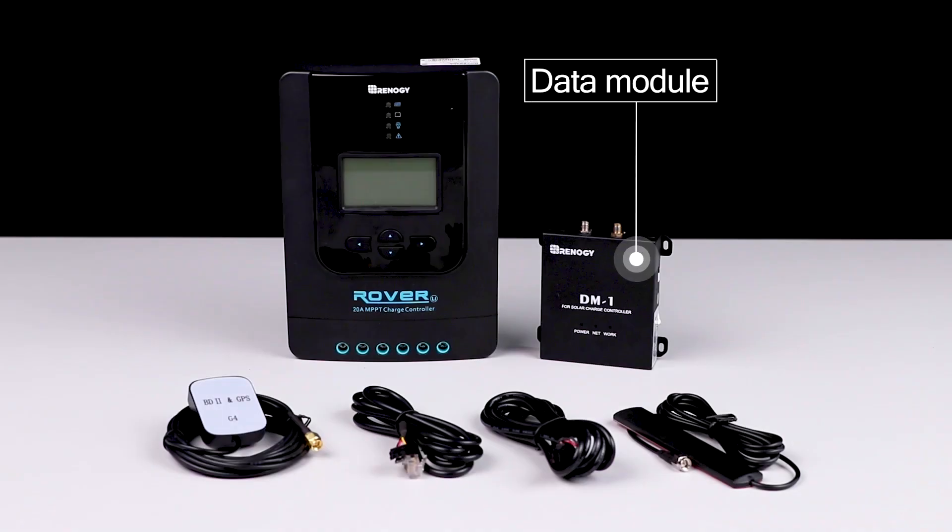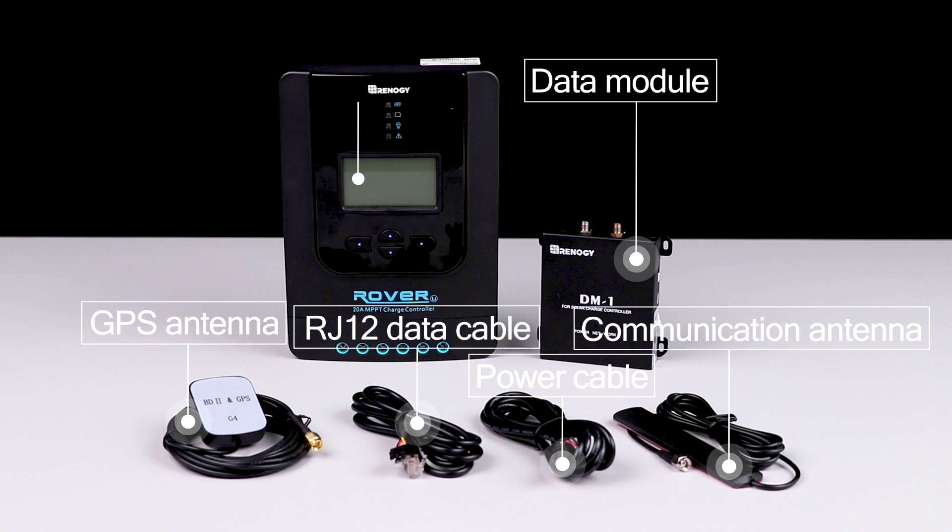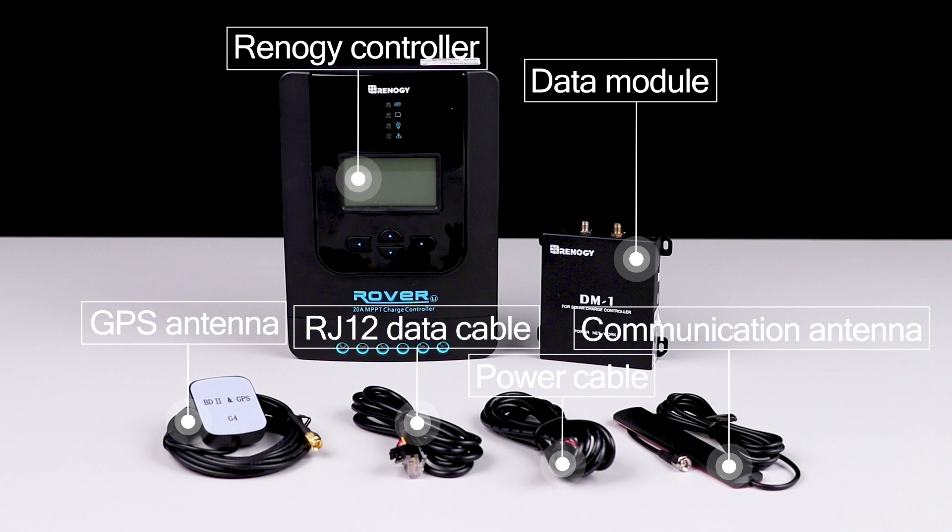To begin installing the data module you'll need a communication antenna, GPS antenna, power cable, RJ12 data cable, and any Renogy controller with an RJ12 port.